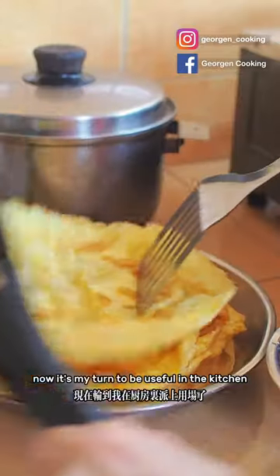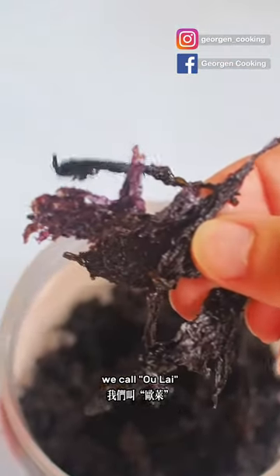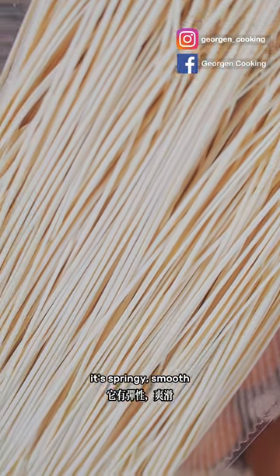Then we fry the egg. Now it's my turn to be useful in the kitchen — I tried my best! This is a very precious ingredient: it's a kind of seaweed we call olai. It tastes like the ocean in your mouth. Then come the must-have shallot oils.